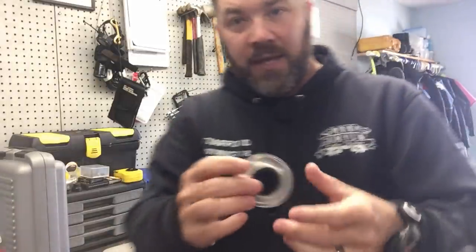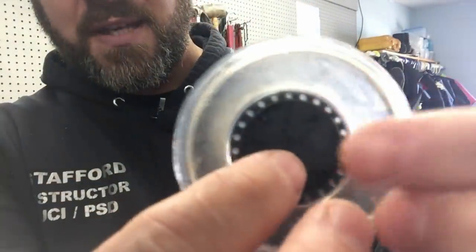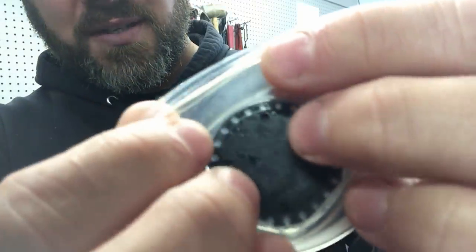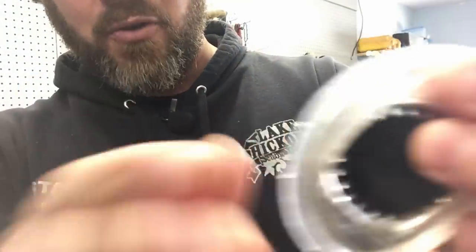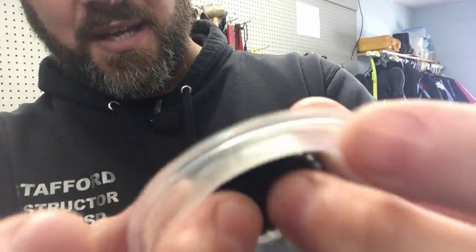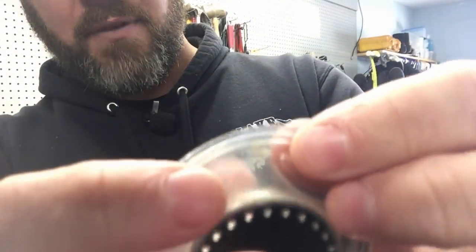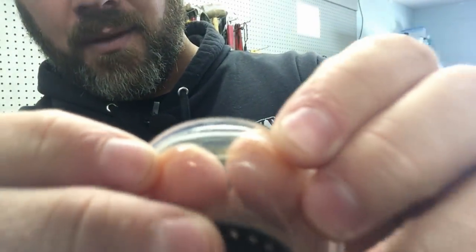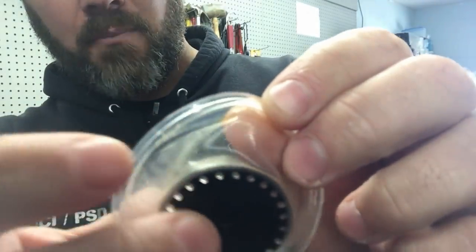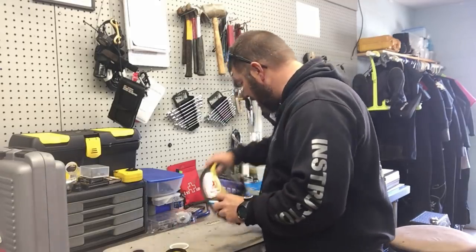Now if I show you the diaphragm, it looks fairly clean — you can see it's still wet — but there's still a lot of dirt, grime, and grit up there. Hopefully the camera will focus, but you'll start to see it's not as clean as you'd think. If I show you the front of it, you'll see these dark little brown spots — that's mud, that's dirt, that's grime. Simply rinsing it off with a water hose did not clean it the way we think it does.